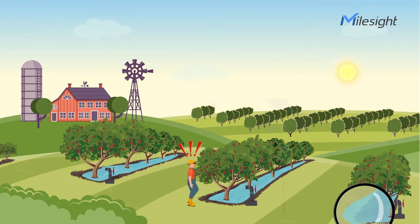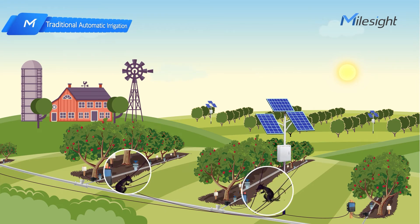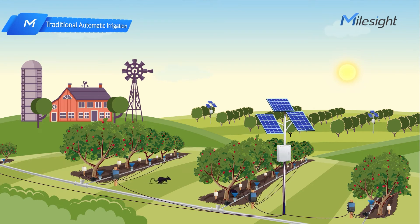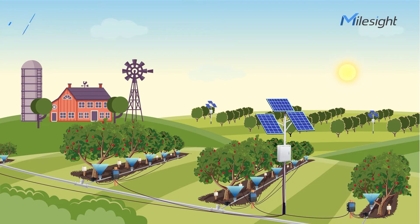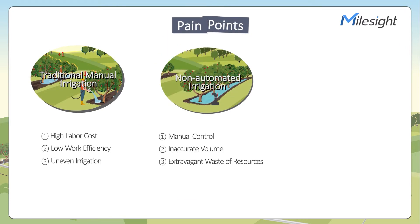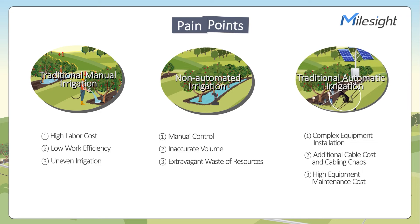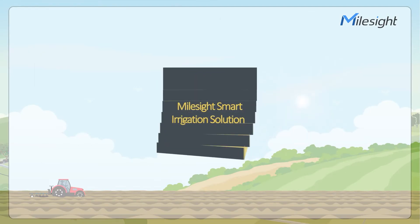The third one: traditional automatic irrigation. Traditional automatic irrigation is a groundbreaking method, but it still has problems such as complex equipment installation, additional cable cost, cabling chaos, and high equipment maintenance cost. All of these irrigation methods have pain points, so there is a new solution — our smart irrigation solution is the answer.